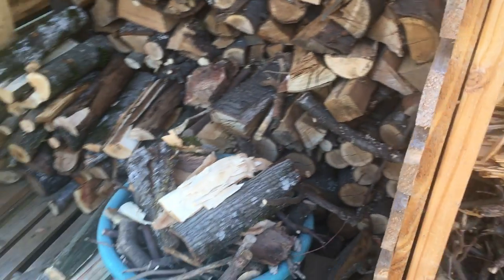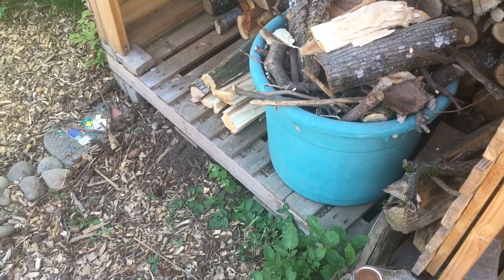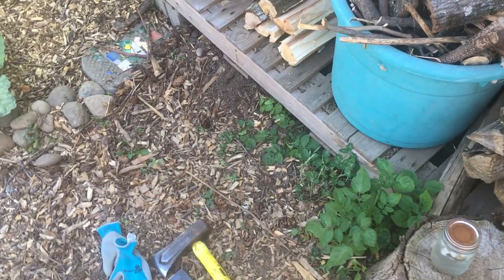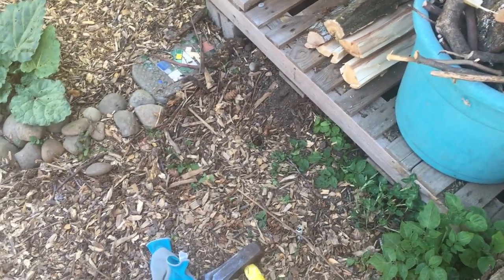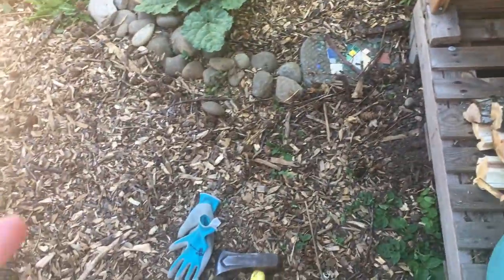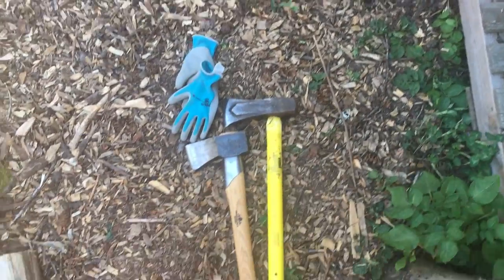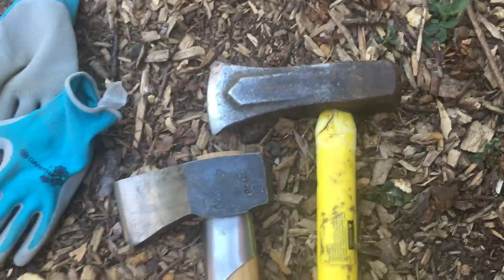I'm splitting some wood this morning — our friends took out an apricot tree and gave us a bunch of wood from that. Apricot also burns pretty hot. It's very pretty orange wood and I kind of hate to have to burn it, but it's not really usable for woodworking — or it is, but I'm not going to use it for that purpose, so I might as well make use of it. So I want to talk about two tools that I really, really love briefly.